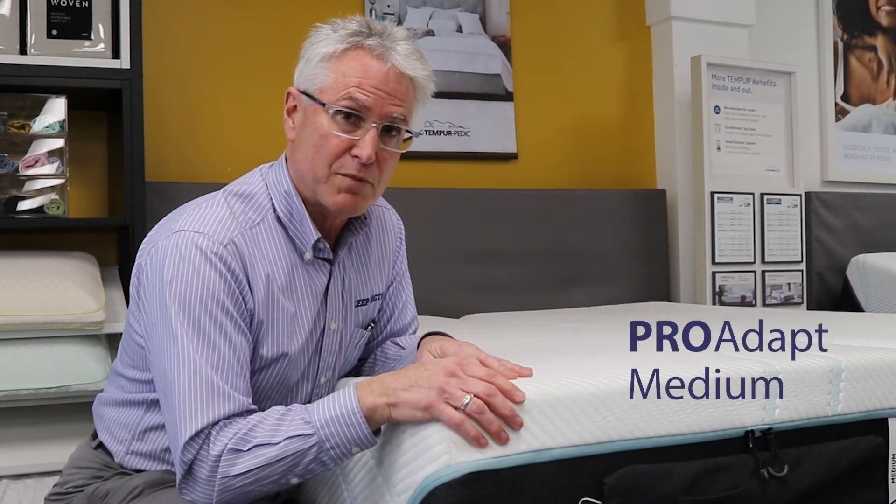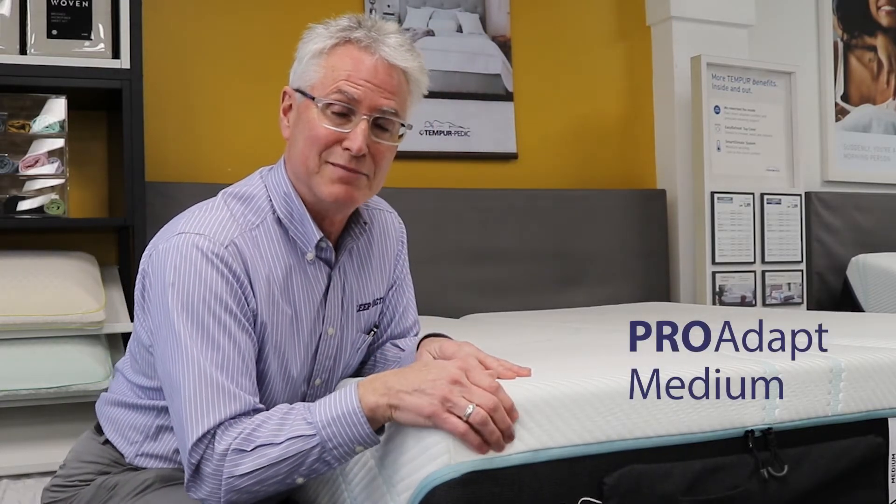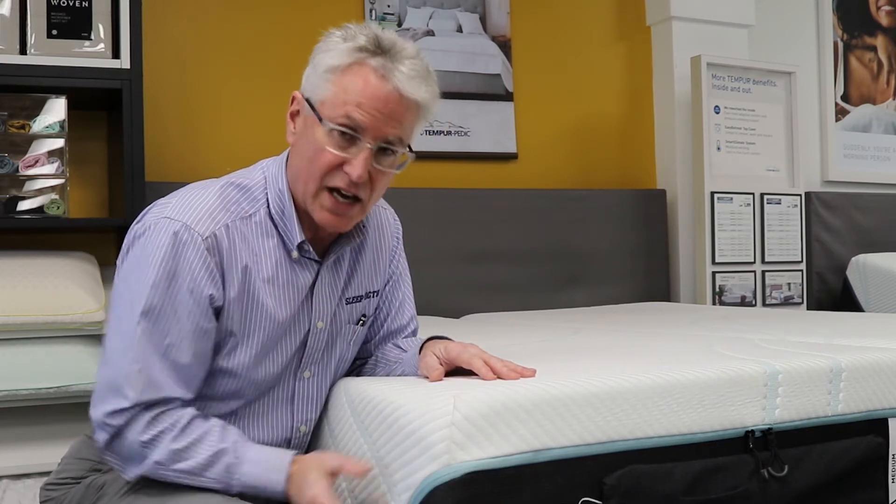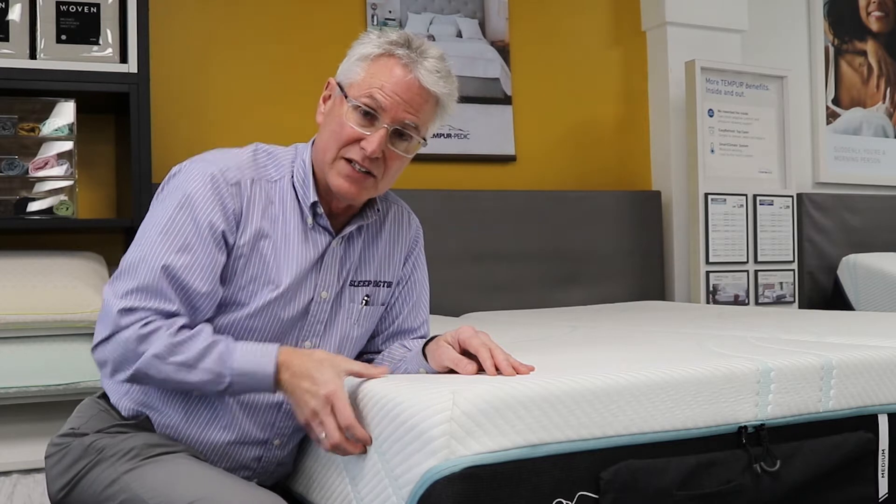Hi there. This is the Tempur-Pedic ProAdapt Medium. In this model it has a foam core on the inside and it has the original Tempur material on the top.